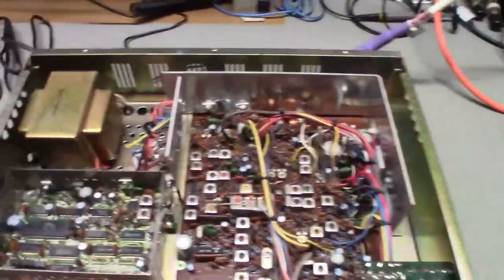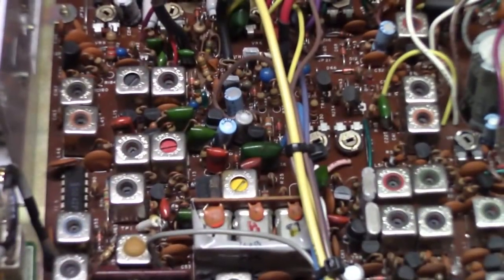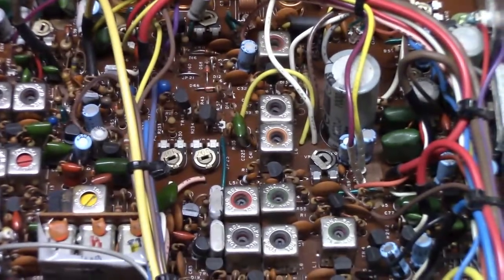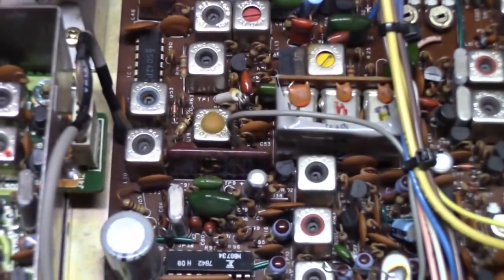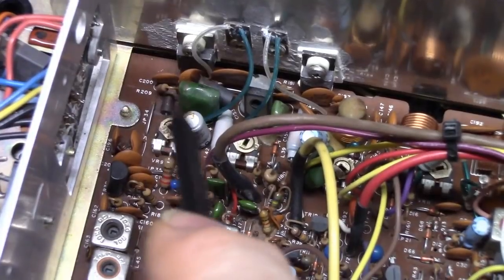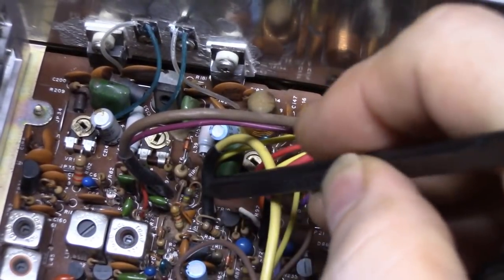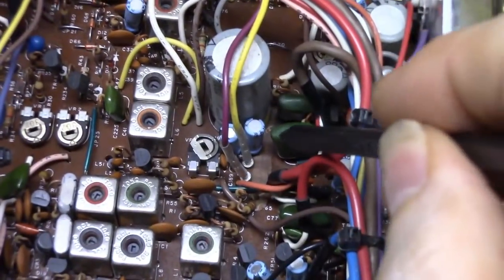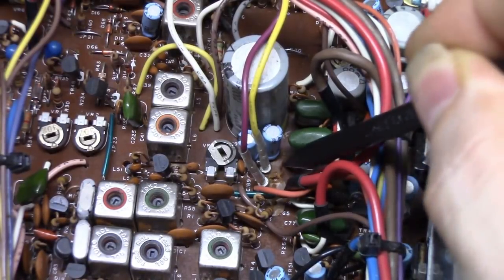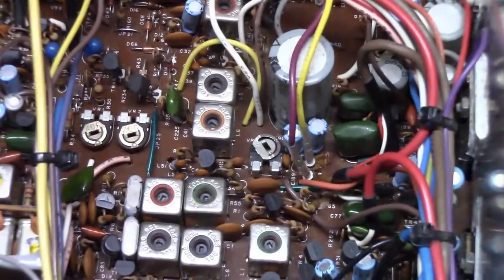Just a few minutes with a vacuum cleaner and a dust brush — look at that, it looks a lot different. Now that it's clean I can really see the board. There is a considerable amount of glue in it, but it doesn't look like anything is touching the PLL. The VCO looks fine. They hit it pretty hard in some other spots — there's a huge glob of glue all around that capacitor — but it's not what I call juicy glue. It's still semi-flexible so it should come off pretty easily and it doesn't look corrosive.